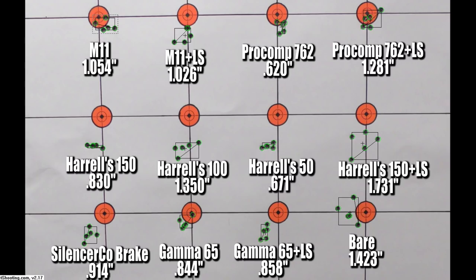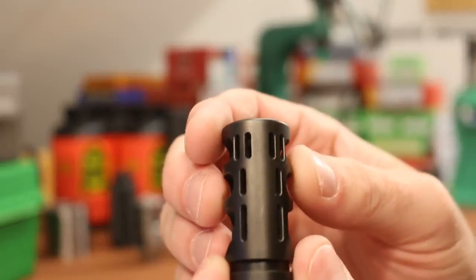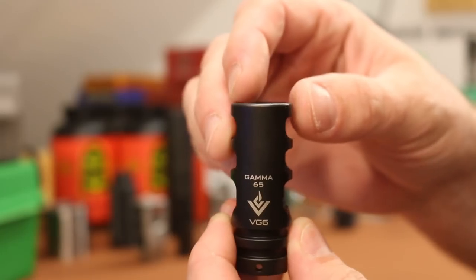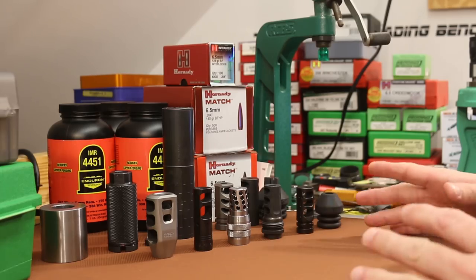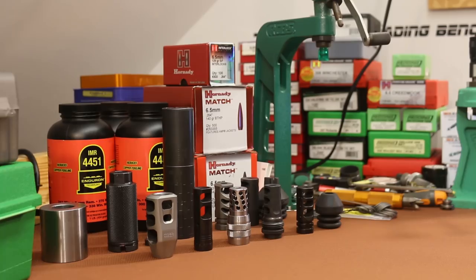The Silencer Co brake was not horrible — a 0.914 inch group. So definitely not one of our worst devices, but not quite as good as the Silencer Co flash hider shot in the last video. The Gamma 6.5 just seems to be an awesome fit for this gun. The ports seem very standard — there doesn't seem to be a whole lot remarkable about this device, but our Thompson Center Compass really seems to like it. I don't think we've made any great leaps in understanding today. If you guys have, please let me know down in the comments. But the more things we try, maybe we can start to narrow down what works and what doesn't, and eventually that will lead to some idea about why they work.